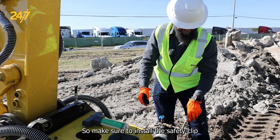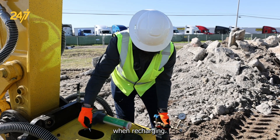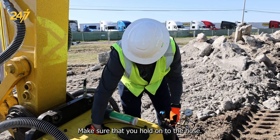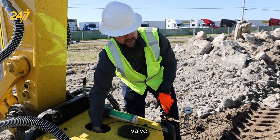Make sure to install the safety clip. When recharging, make sure that you hold on to the hose and push it all the way fully into the filling valve.